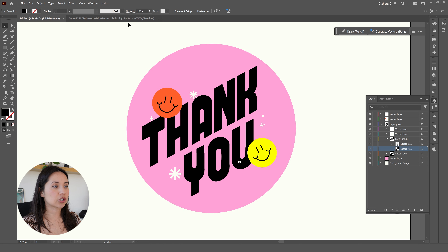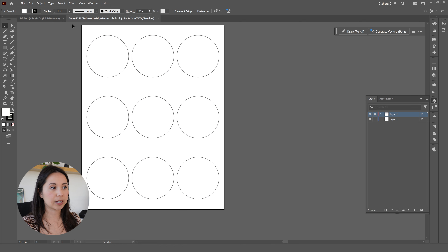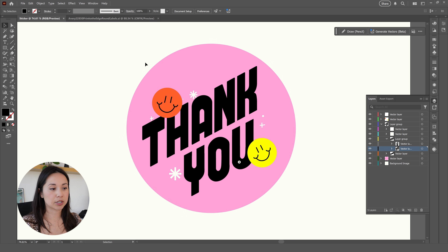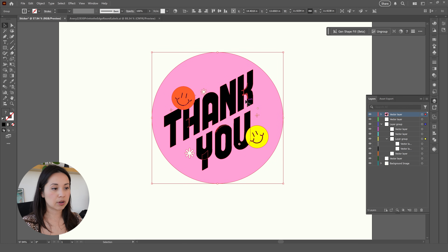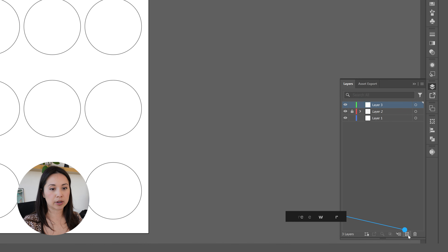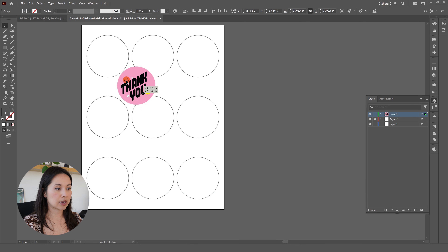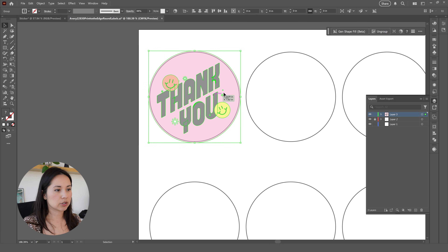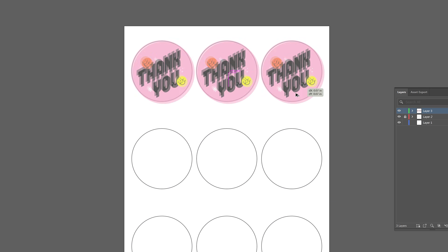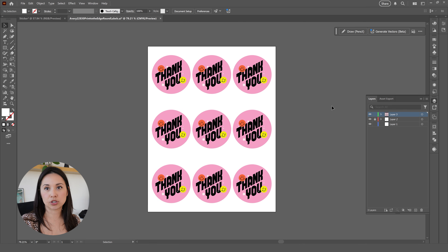I actually downloaded a template for my labels, so I'm going to open that as well. I'll take this design, select the entire thing, press Ctrl+G to group it all, then Ctrl+C to copy it. We'll go over to the template, create a new layer above it, and paste with Ctrl+V. I'll reduce the size, adjust it, reduce the opacity to make sure it's centered — and then I'm just duplicating the sticker design and placing it across the template, since this template came with the sticker sheet I purchased.